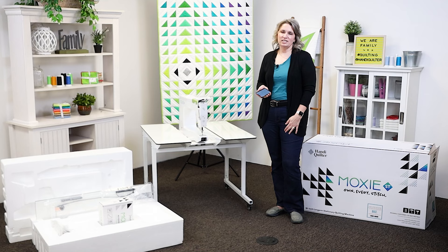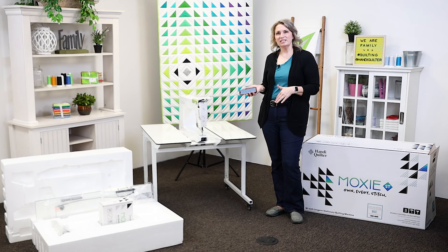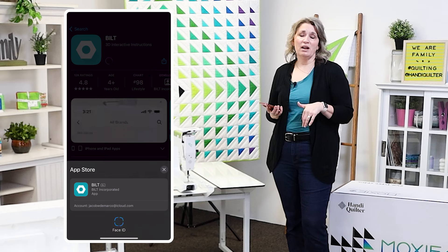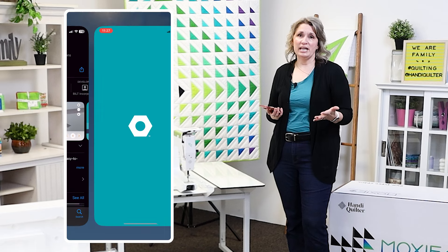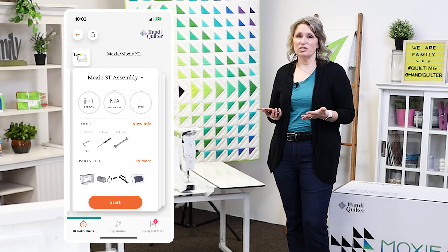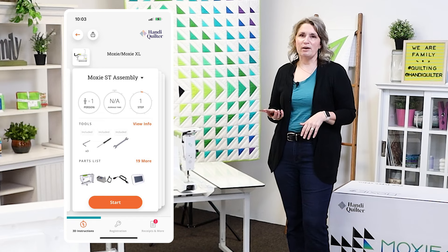We've made it really easy for you to set up your InSight table and your Moxie ST. We've partnered with the Built app. If you download that onto your phone and then search for Handy Quilter, choose the Moxie ST and follow those instructions there, you'll have your machine set up in no time.